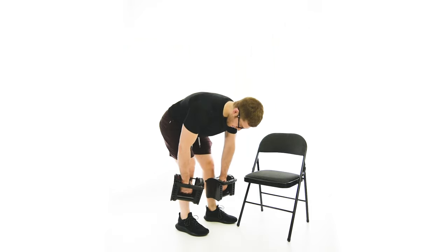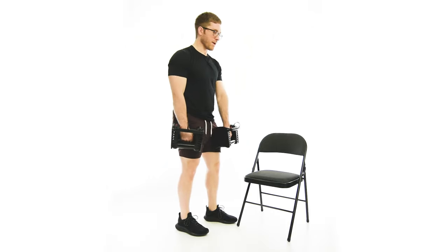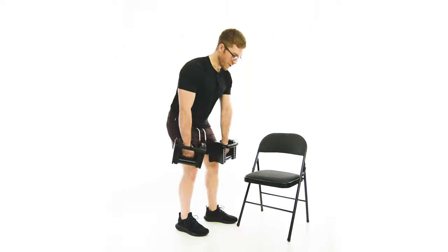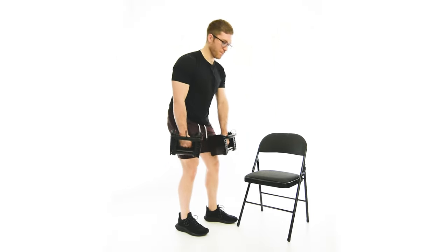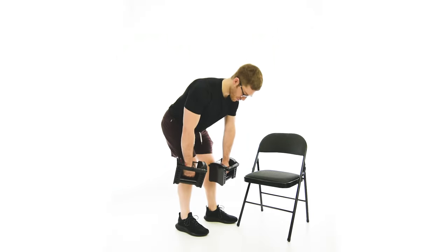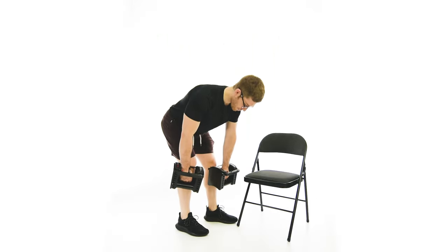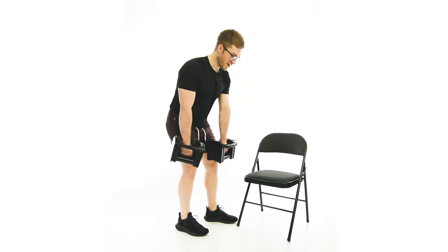My weight is staying on my right leg. If I go any lower, I'm going to have to round my back — I don't want to do that. I want to keep my back nice and flat the whole time. You'll probably notice you won't go as low as you feel like you should, because you're using up some of the mobility in the back hip. You want to make sure you're keeping all the tension on the back hip.